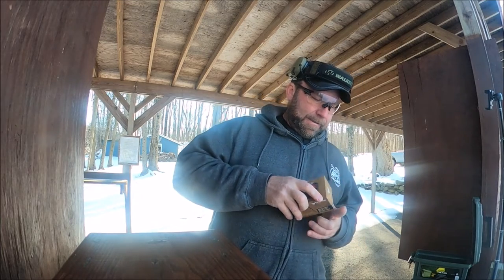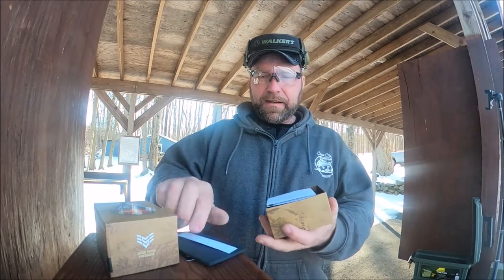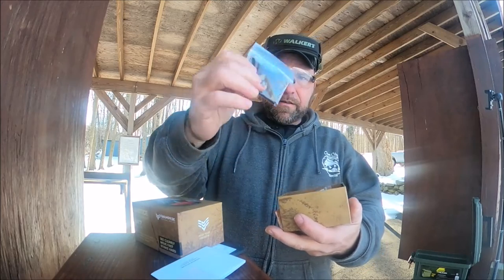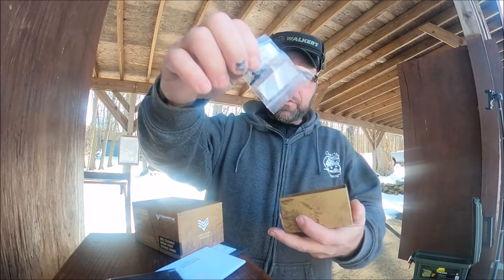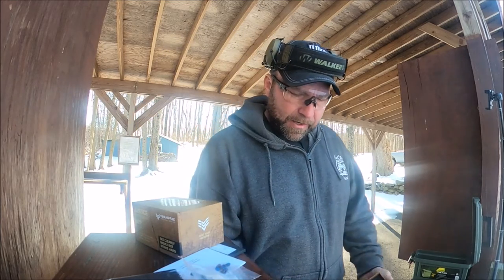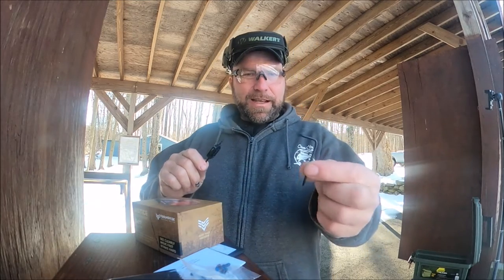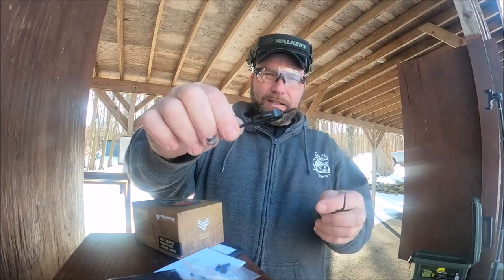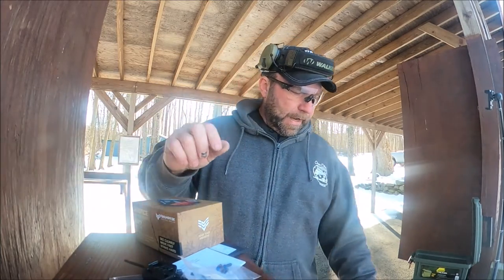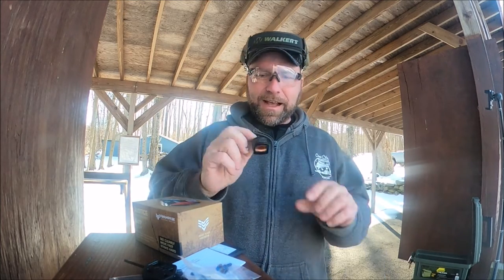Let's first look at what the package comes with — you're gonna get quite a bit of stuff. They give you a sticker, owner's manual, cleaning cloth, and a ton of screws in all different sizes, which is nice. They spend quite a bit on packaging. You get a flat screwdriver for adjustment and a torque screwdriver as well.